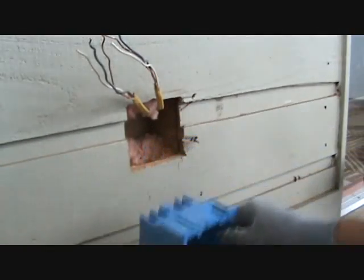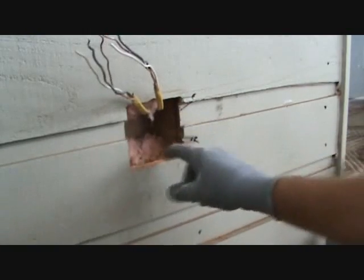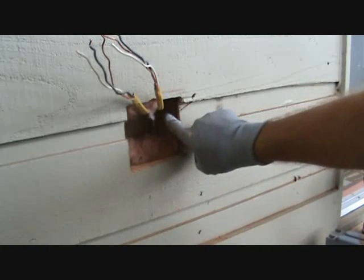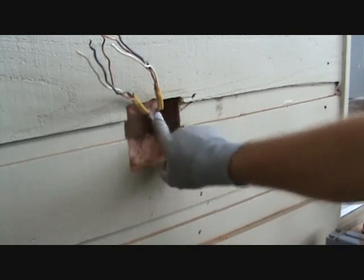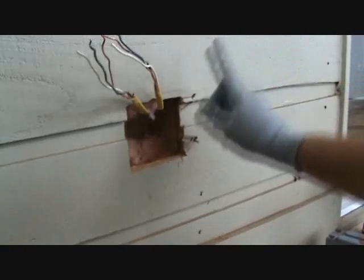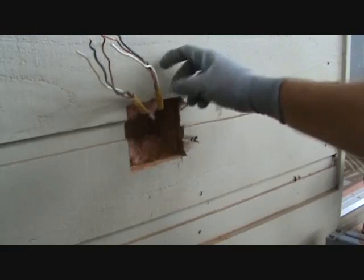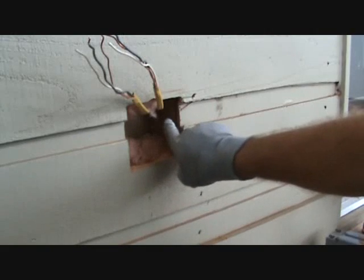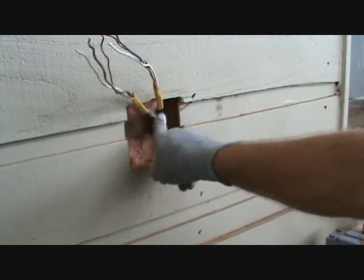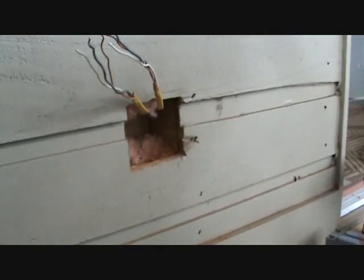We've got two more wires we've got to put in this box — we're going to have four wires coming out. To make things harder, remember this 2x4 here. There's an existing light switch on the other side of this wall to the right of this 2x4, and that switch controls straight up from here — there's a light on this balcony. So when I add a light switch inside the room, it's going to be on the other side of here, so I have to cross my wire from here, going through this 2x4, up through this space over here, and up the wall to a light switch box.